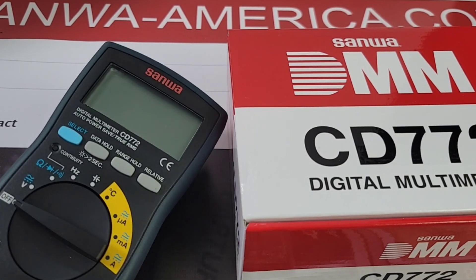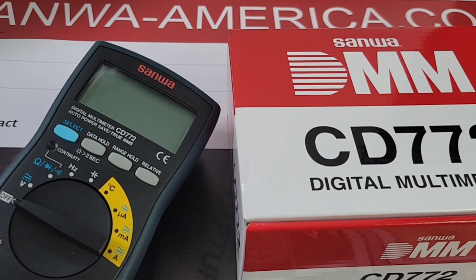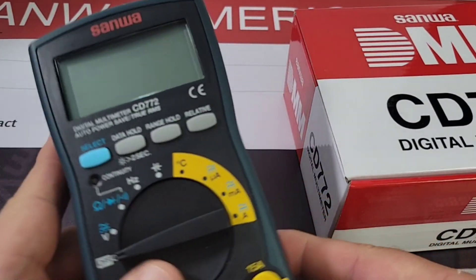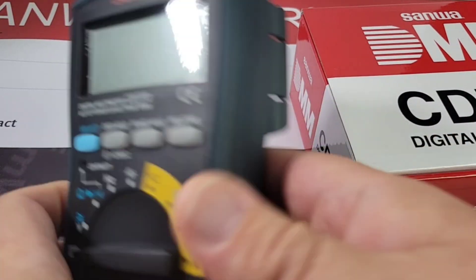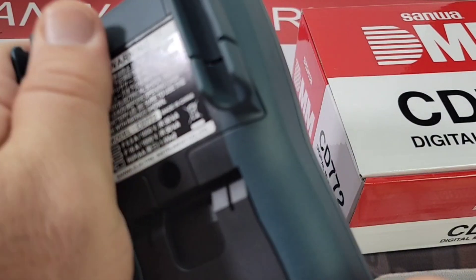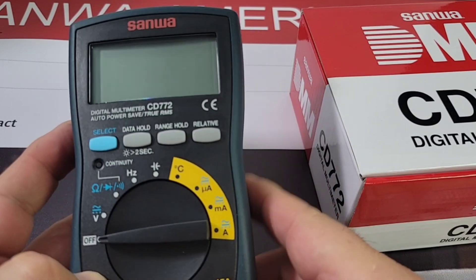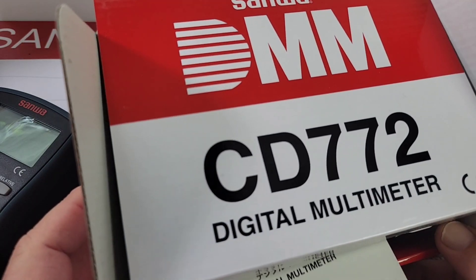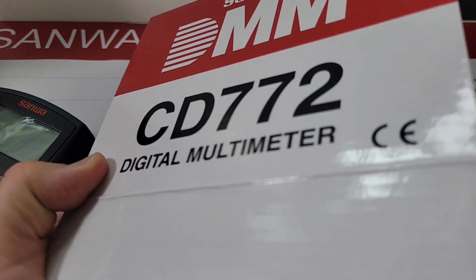I did the CD 771 review many years ago — pushing five years ago. My style has changed, but Sanwa definitely has not. There's still some really good fabrication going on here. First thoughts out of the box: this meter is heavy. It has that built-in rubberized, texturized exterior boot, and those nice test lead holders. First impressions — this thing is really well made.